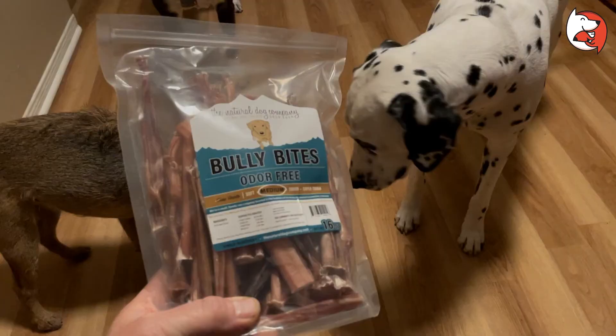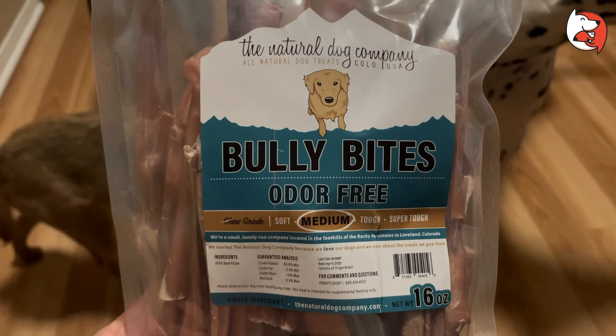The first thing I'm talking about is a bully stick. This is a bully bite. We like the ones that come from The Natural Dog Company — they sell balms. Now a word of caution: there are a couple of companies that are actually selling bully sticks and advertising them as bully sticks, but they have a rawhide wrapped around the bully stick.